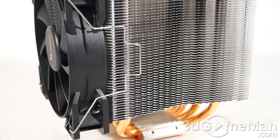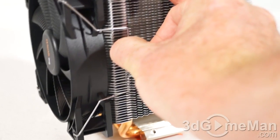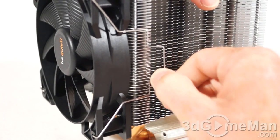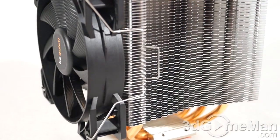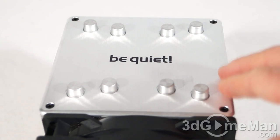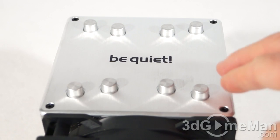The fan on this cooler can be swapped from either side using the clips — very easy to pop off and on again, either on the left side or the right side. It kind of depends on how it's going to lie inside your case when the cooler is installed. The other option of course is that you can install a second fan.